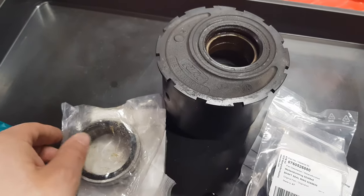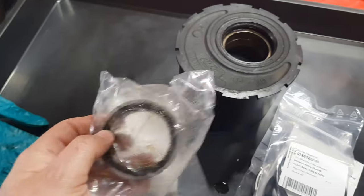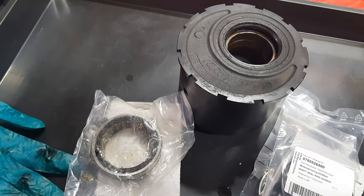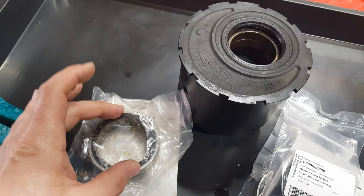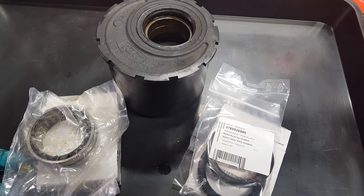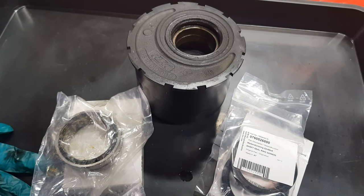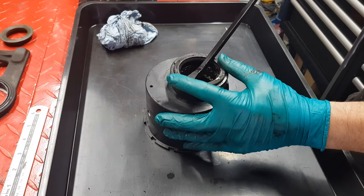If you do have your own press, you'll need to press them in on the outer rings. For both of them you're looking at around a 65mm plate or adapter to press them in yourself. I don't have one of those so I'm ordering a kit — with the power of video editing you won't notice. For starters, you need to pop out the old seals.